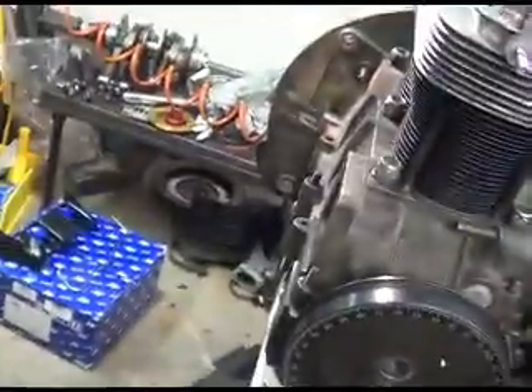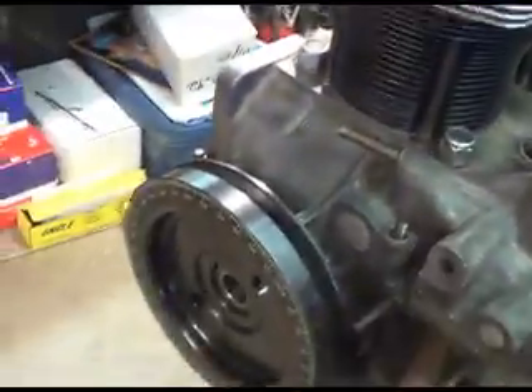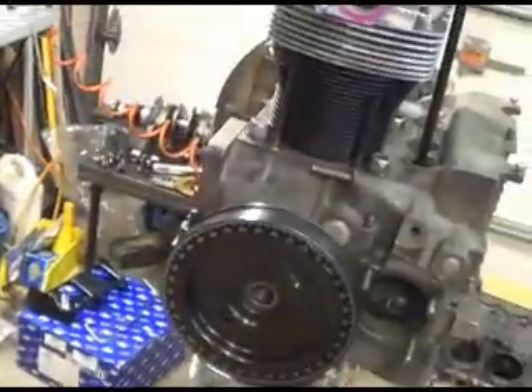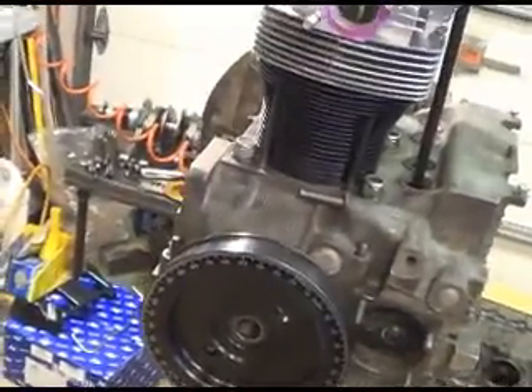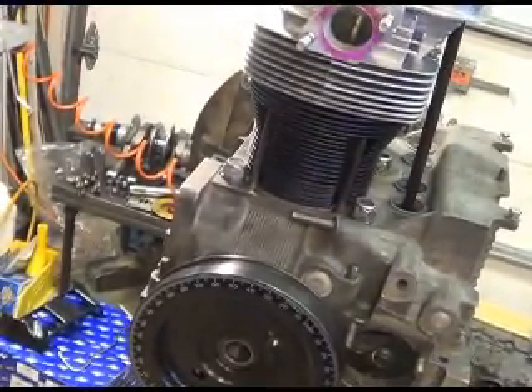I'm gonna keep the video a little bit short today and get this thing hustled down to the balancer. Hopefully we'll get that back in a couple days. There's a whole bunch of things I can still do on the engine. Before I take this to the balancer, I'm gonna take that steel straight-cut cam gear and the cam gear that was originally in this engine.